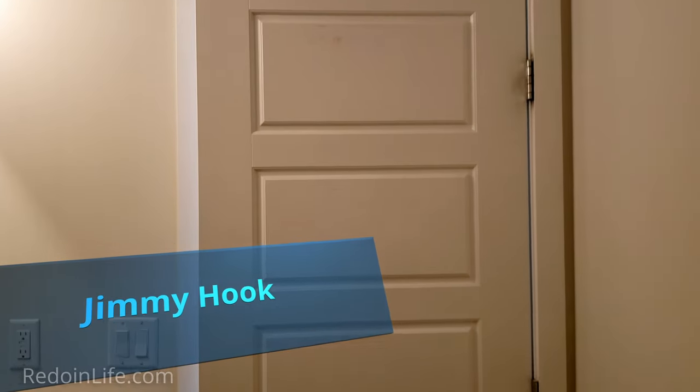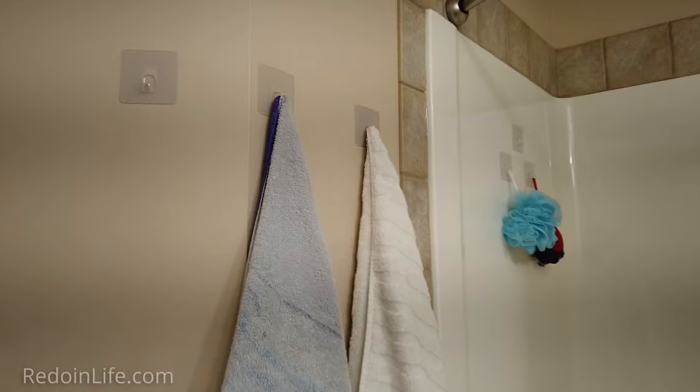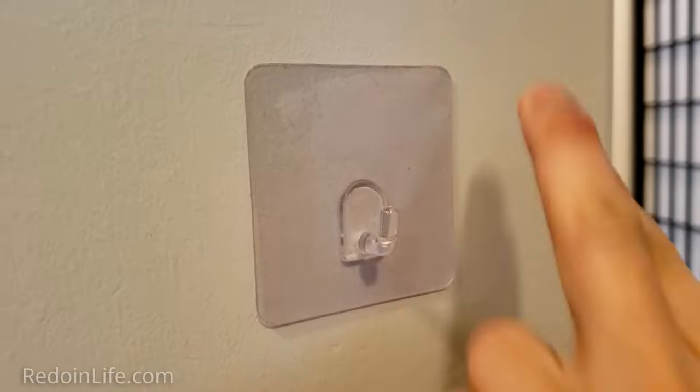There are simply never enough hooks to hang stuff in any home. Consider using the Jimmy Hook to hang your items — these are easy to install anywhere, are reusable, and blend in nicely with the surface they are put on. These can be purchased at jimmyhook.com.